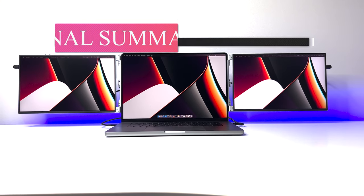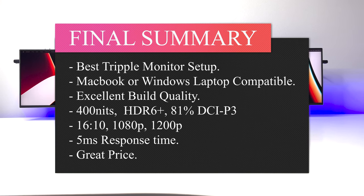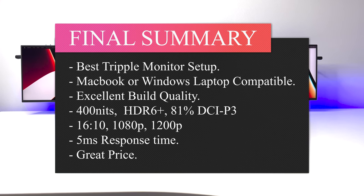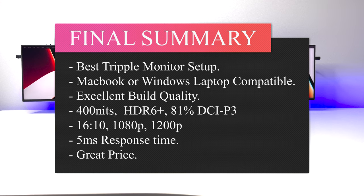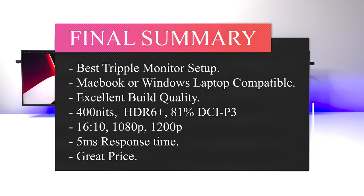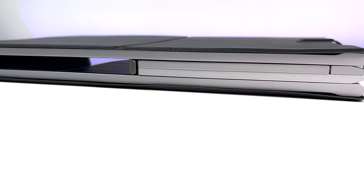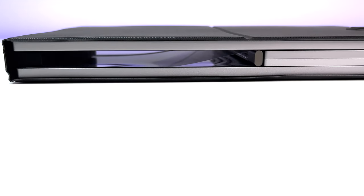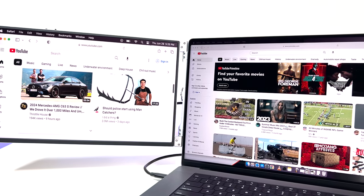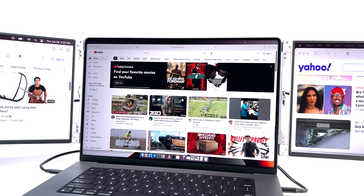The Limink LK14 is hands down the best triple monitor setup available for Apple MacBooks or Windows-based laptops. Build quality is top-notch with great attention to detail. The brightness at 400 nits holds its own against the MacBook Pro display. The aluminum construction will stand the test of time, and the easy-to-carry option with built-in handle and leather case is excellent. The monitors allow you to adjust angles for better viewing or sharing content with others. The use cases are truly endless.